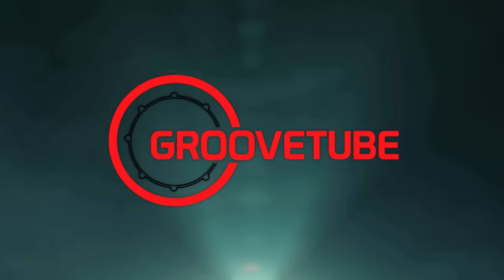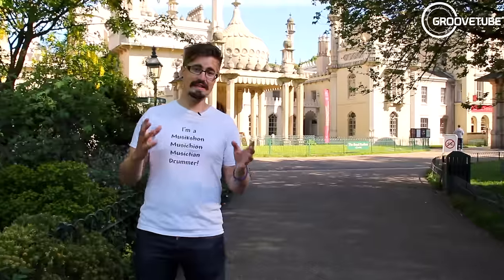What's up faithful followers of YouTube, I'm Ben Meinl, I'm at the Taj Mahal, and you're watching GroovTube. Now the last three weeks have been all about hi-hat reviews, so I thought it's a great chance now to teach you a hi-hat lesson.